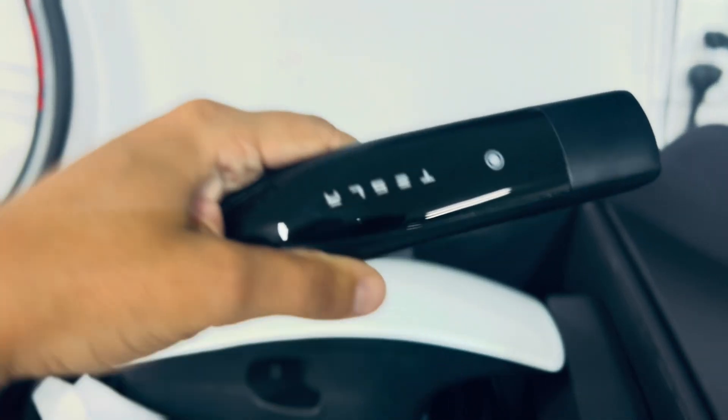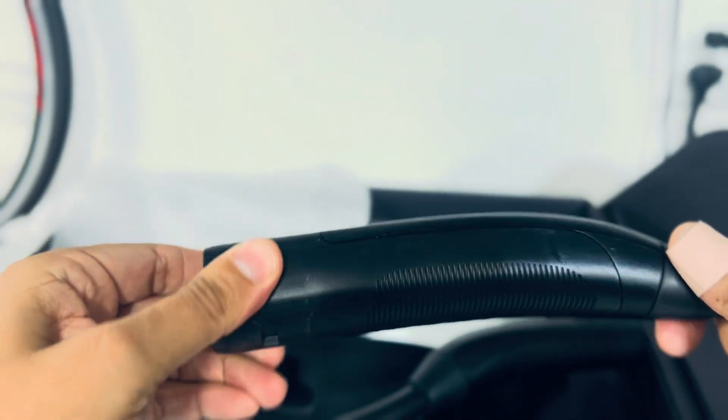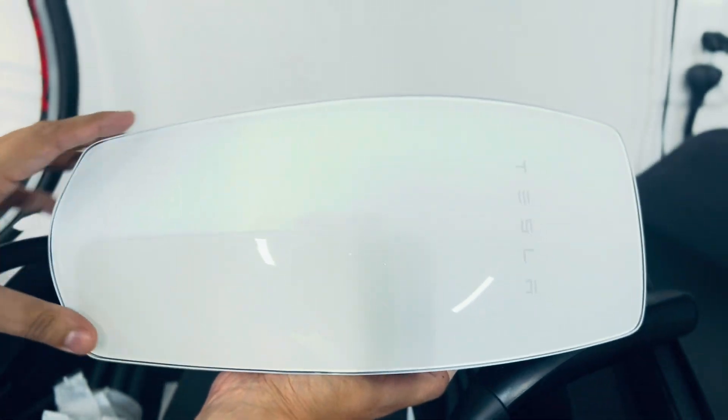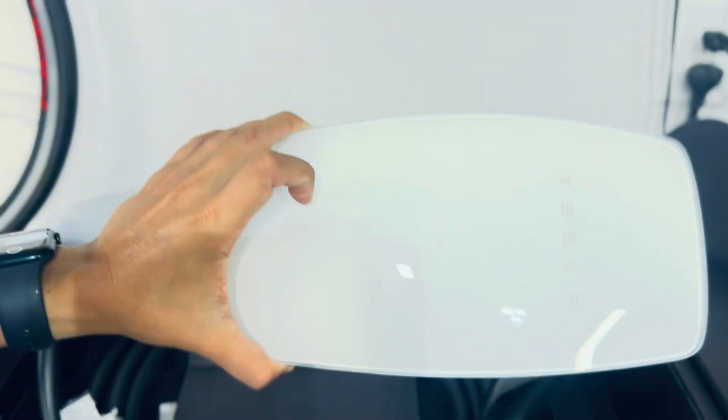Aside from that, they are both the same exact size. They both say Tesla, they both have a grip to it, and they both look exactly the same. Please do subscribe to my channel, C3S Garage, and stay tuned for the installation video and finished product. Thanks for watching.